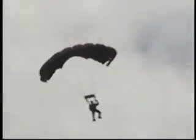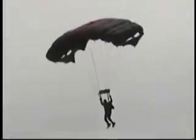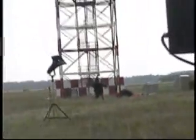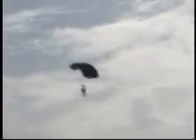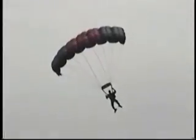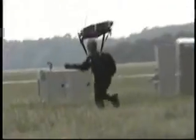Watch as our first jumper nears the target, shifting his concentration to the small black dot in the center of this target. He's letting it fly — he's set up a little bit high, he's going to try and sink into the target for a beautiful target landing. Give him a hand, ladies and gentlemen. Our second jumper is set up a little bit far back — he's going to put his hands up to the keepers and let his parachute fly as he shuts it down for another beautiful landing.